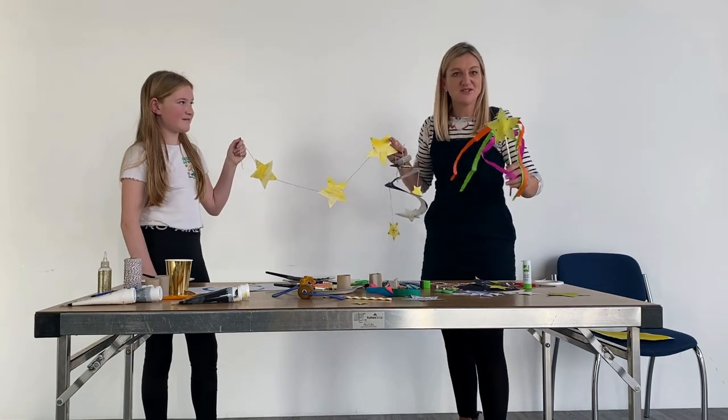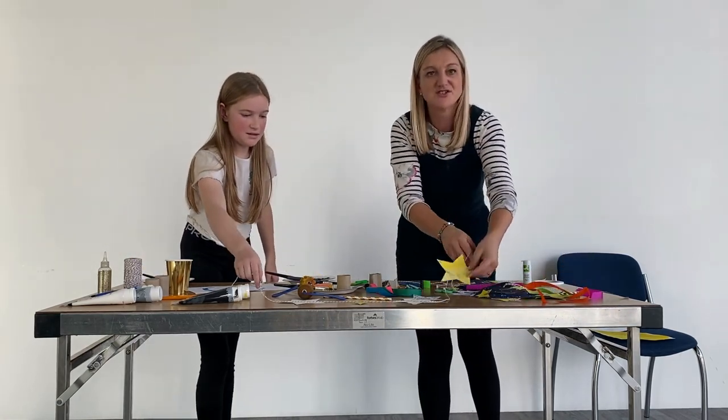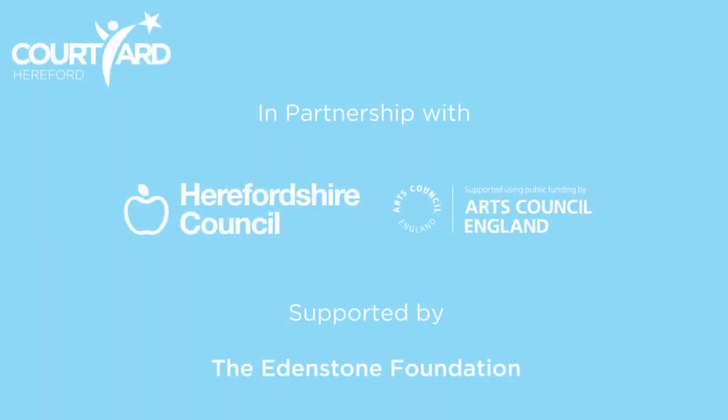Hope you enjoy making your Twinkle Twinkle Little Stars. I hope you've enjoyed your activity today. Thank you very much. Bye!